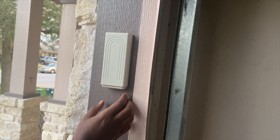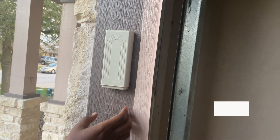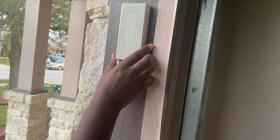Hey guys, how's it going? Today I'm back with another video and I'm going to show you how to program a keypad garage door opener. I have with me here a clicker from Chamberlain — it's a universal keypad garage opener.